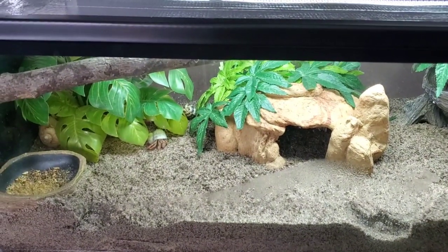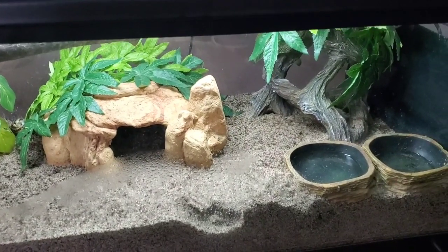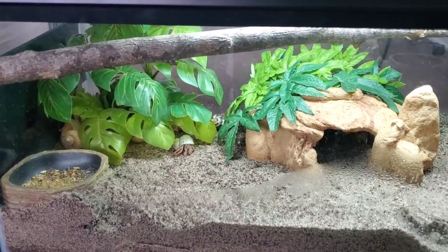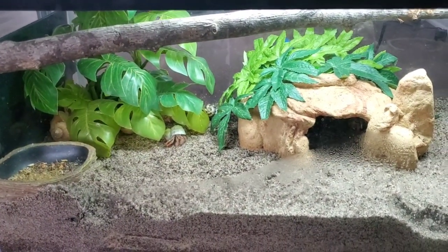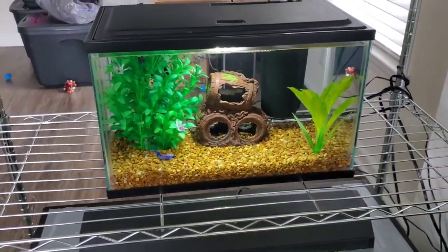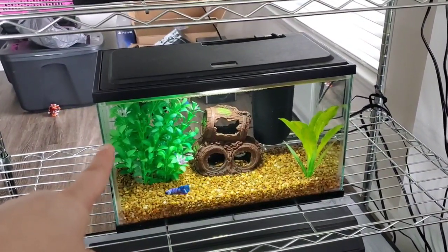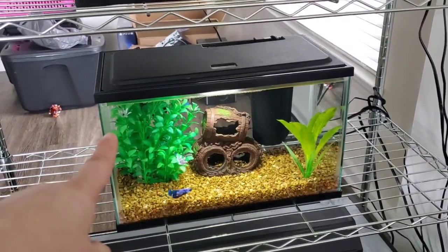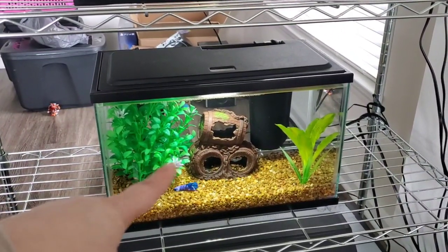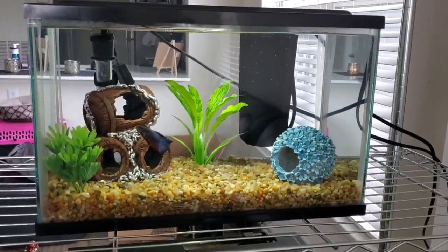All the hermit crabs are doing wonderful — there's actually one walking around right there. This is what their tank setup looks like currently, nothing too fancy, just the same way I always set it up. Galaxy is doing wonderful too. I changed his tank just a little bit and put a plant in there that was originally in Bubba's tank — it makes the tank look so much better. Neptune's tank is pretty much the same.